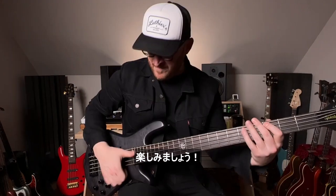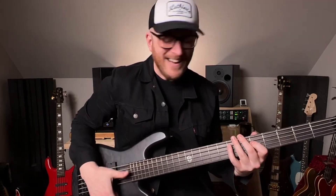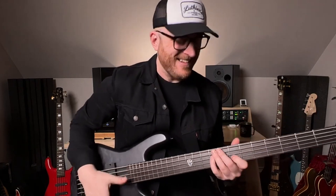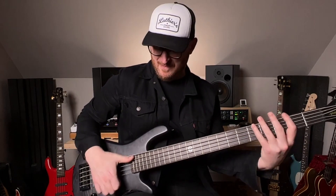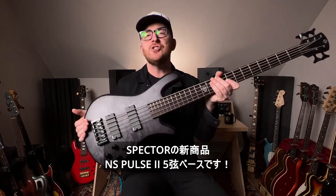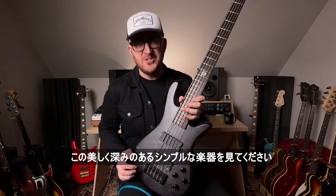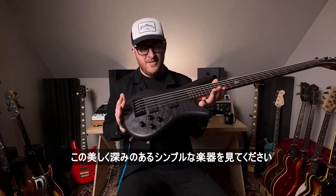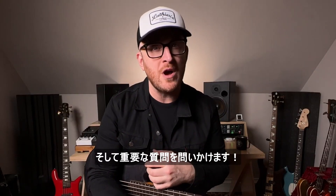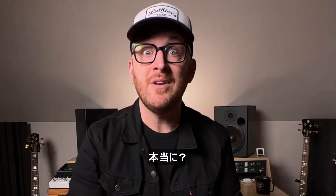We're about to have a good time. This is so much fun. This is Spectre's brand new NS Pulse 2 5-string bass. Just check out the beautiful, dark simplicity of this lovely instrument. I'm going to take you through all the features, and then we're going to ask some very important questions. Will it Wimbish? Will it Star? Will it MCA? Spoiler — yes.